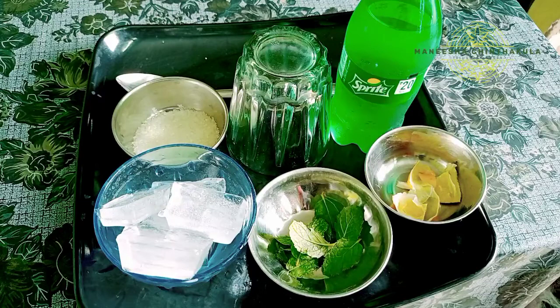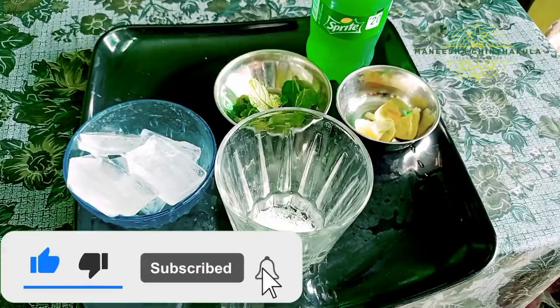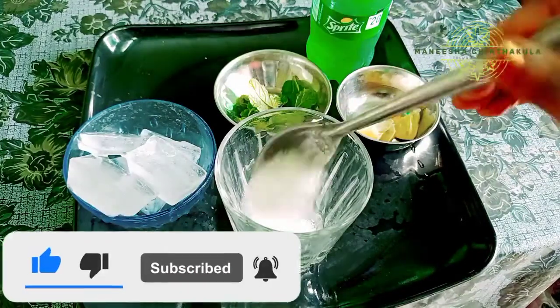If you like a spring salt, I will try to add some salt. In 1 glass, add 2 spoons.